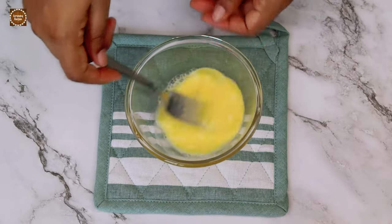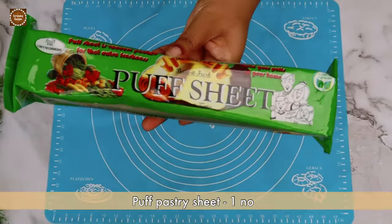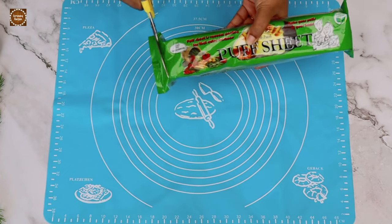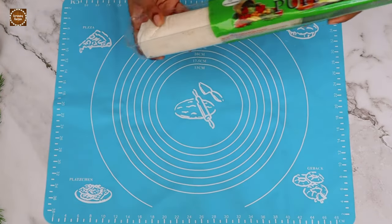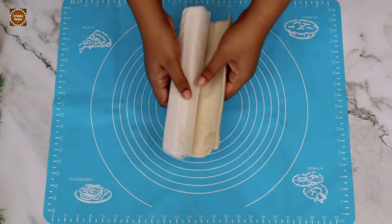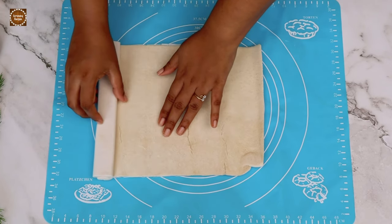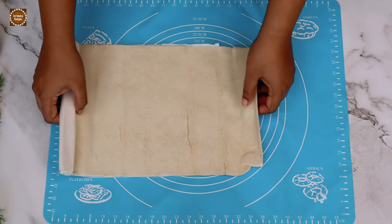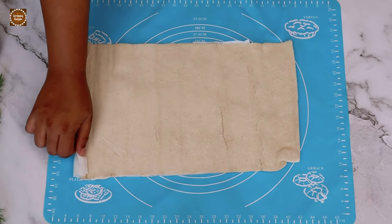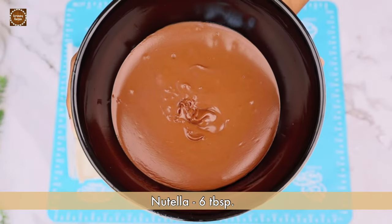Set the egg wash aside. I've taken a store-bought pack of puff pastry and I have thawed the pastry to room temperature. Usually the puff pastry is packed with a sheet of parchment or baking paper, so I am going to unroll the pastry along with the parchment or baking paper. Now add six tablespoons of Nutella and spread evenly.